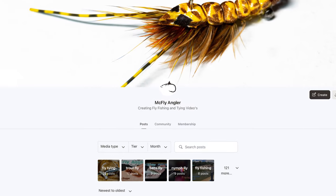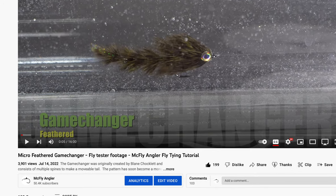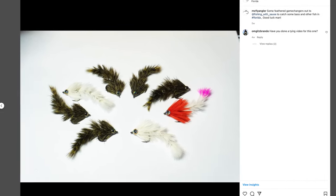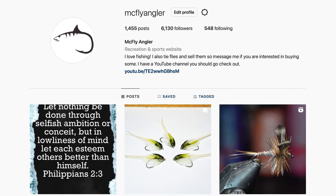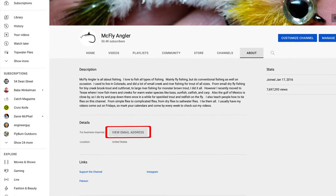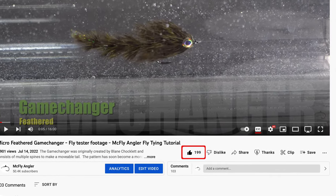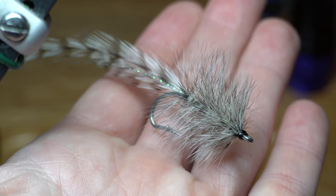I want to also thank all of my patrons who support me. For as little as a dollar a month, you can help support this channel and also get some great perks like early access to my videos, participate in live streams, and even discounts on purchasing flies I tie and sell. I do sell flies hand tied by me. If you want to order, you can do so through Patreon for that discount or just place an order by finding me on Instagram or Facebook. Or if you don't use social media, you can go to my YouTube homepage, click the about section, then click view email address and email me with your order. Thank you all for sharing my videos and your continued support by hitting the like button and being my subscriber. I will see you on the next video. Now you go catch some fish.